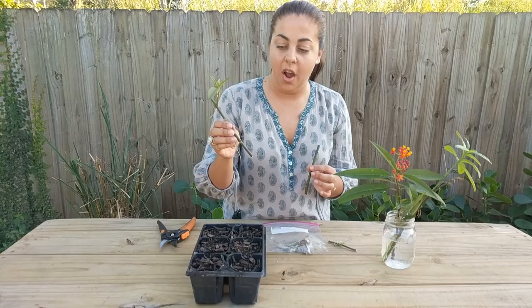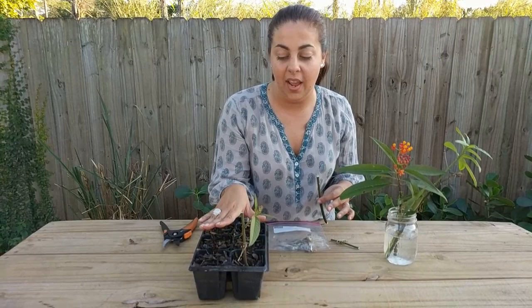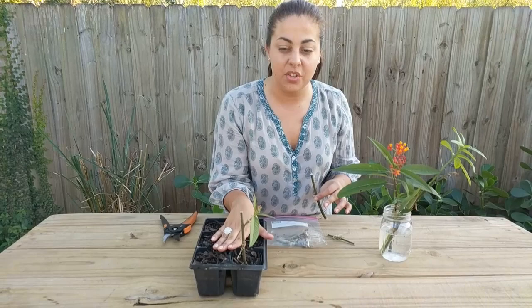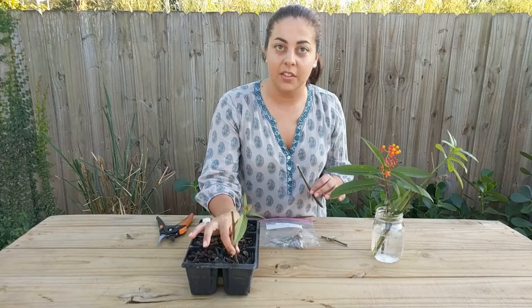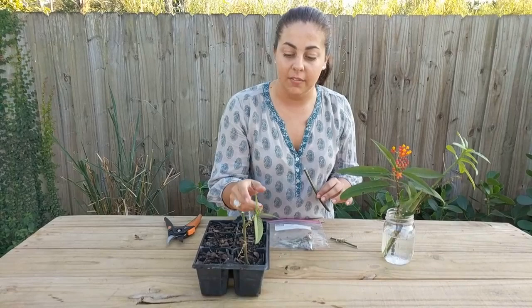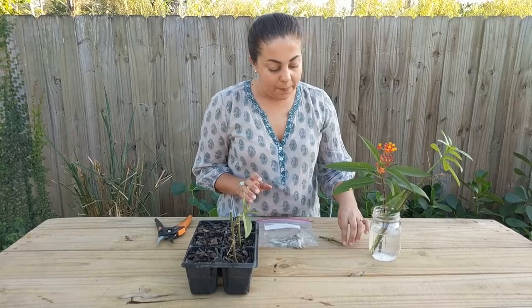You're going to want at least one node under the soil. In this tray, all I have is a mix with peat, sand, and pine bark, but anything with good drainage will do. Just make sure to keep it moist while the plants start to root. It doesn't take very long — maybe a few weeks at most. You'll know they're done rooting when you tug and feel a little resistance, or when there's new growth coming out of any of the nodes. If you're sticking cuttings directly into a pot, do multiple cuttings per pot.